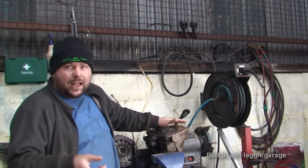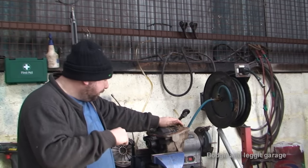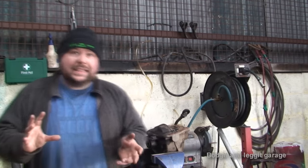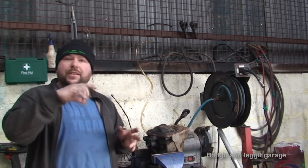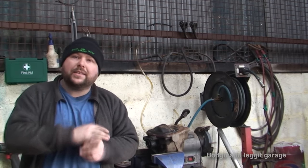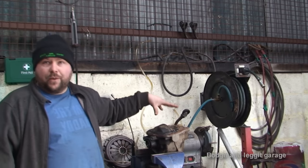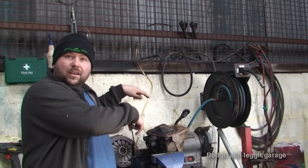I took this one off a Land Rover Freelander, so we're going to have a look at what's in it, what is wrong with it, and what everything is called. When I go through this, depending on where you are on the planet you might have different names for these things. For example, some gears in here — some people call them side gears, some people call them moon gears — just different names depending where you are.